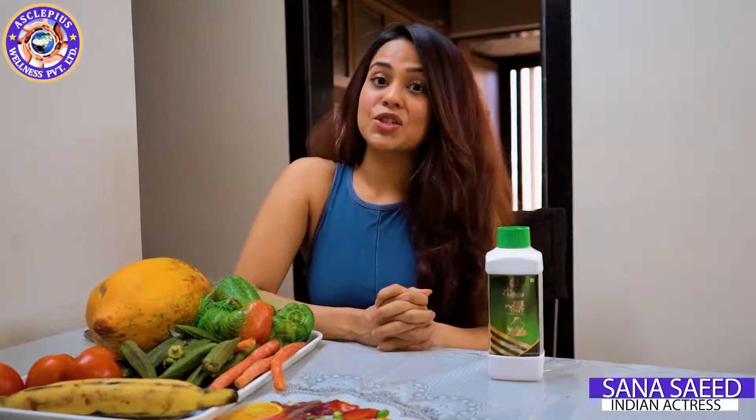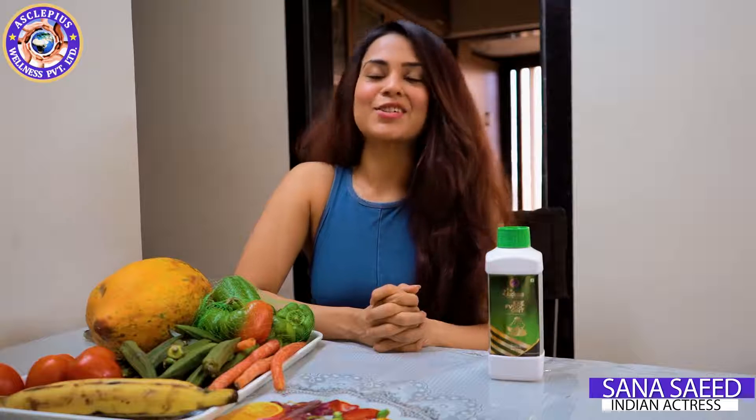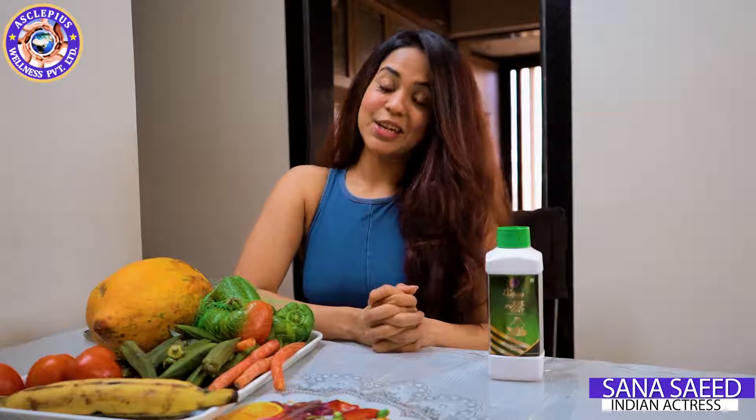This is a natural cleanser for fruits and vegetables — it removes germs, bacteria, wax, and contaminants naturally and safely. So I don't compromise about our health.